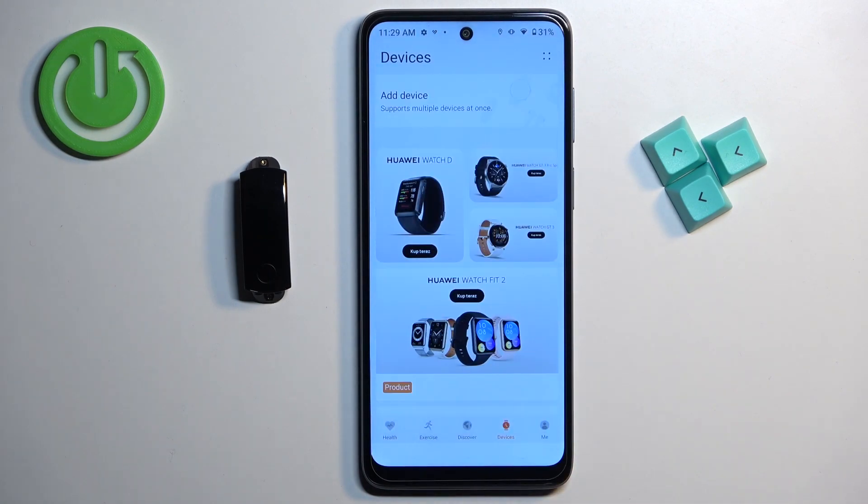So let's tap on it. As you can see the process started. Now let's wait until it's done. And once you see this message on the screen — 'Download Huawei Health application' — it means that the factory reset is complete.